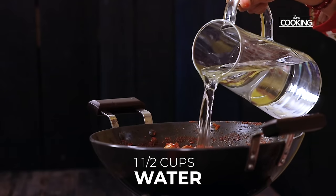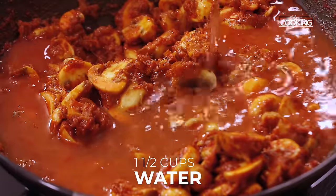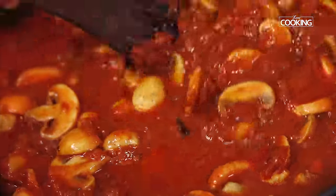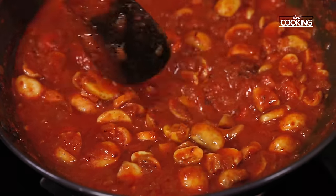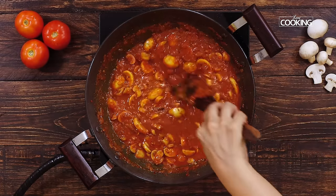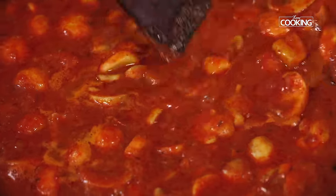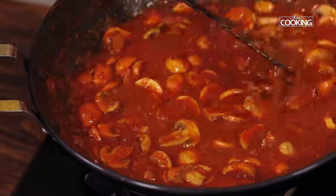After 5 minutes add about 1 and a half cups of water and mix everything well. You can increase or decrease the quantity of water depending on the masala and the mushrooms you are using. Wow, the colour of that dish looks so rich and beautiful. At this point you can check for seasoning and add a little bit of salt if needed. It's a very simple and easy dish to make and the flavours are just amazing.